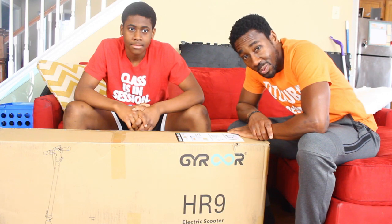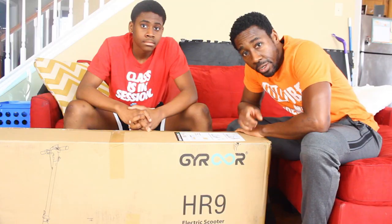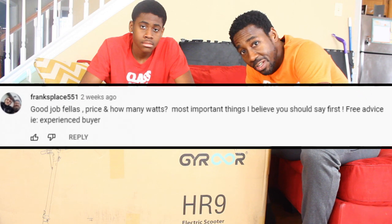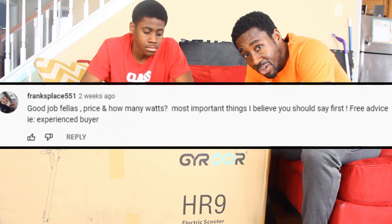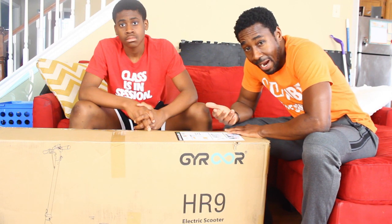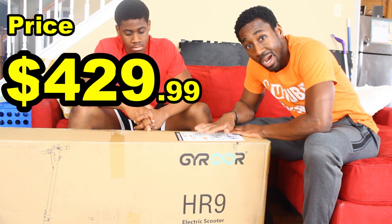What's up y'all, so we received a commuting electric scooter to review. I'm going to take some advice from one of my viewers, Frank's Place 551, who said you should start these videos talking about the price and the wattage of the motor. I'm also going to start highlighting people who comment on my videos because I really do appreciate the feedback. So comment below and you might be highlighted in the next video. This scooter is only $430!